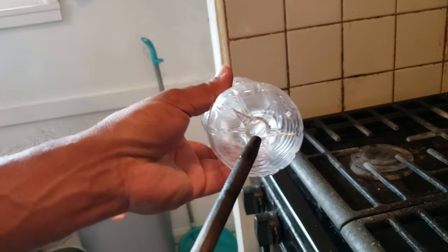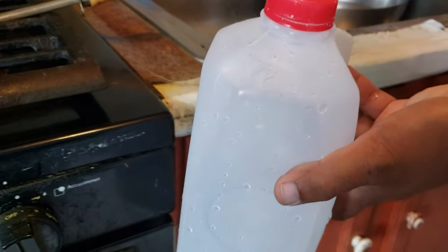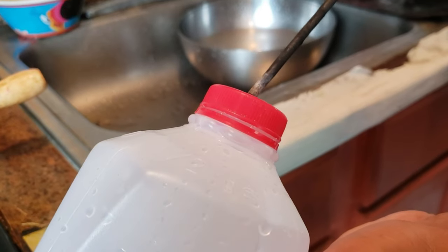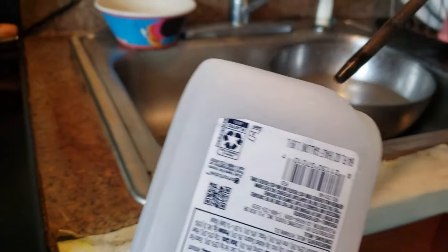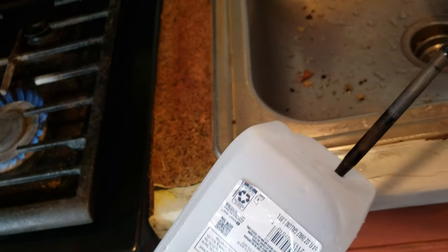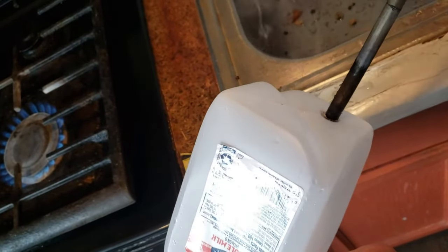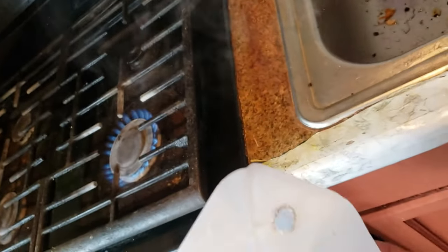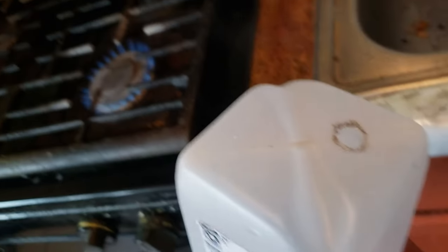So this hole — another bottle right here. I'm going to make a big hole right here, like this. So there's where the water goes, I need to fill water from here, this way. I think one hole is enough.